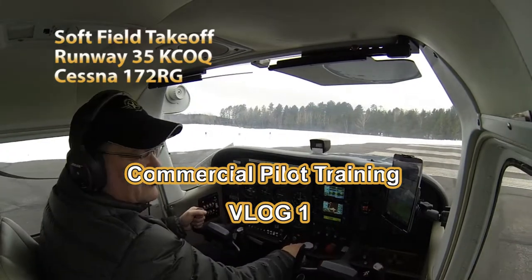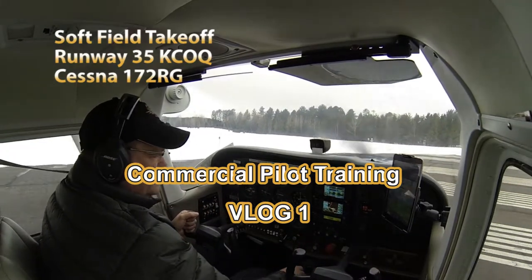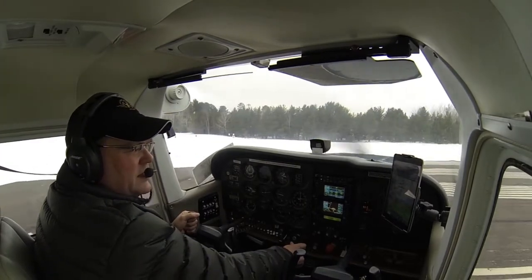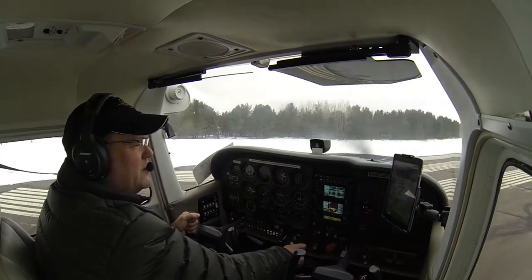The air area looks clear. We're going to do a soft field take-off, so I'm going to have full back elevator. I'm going to bring in 10 degrees of flaps, and we're going to advance the power.